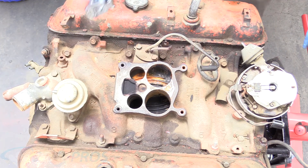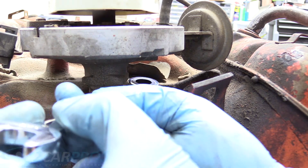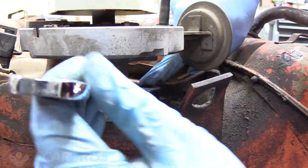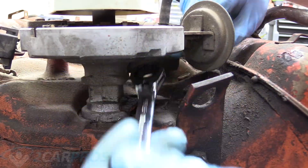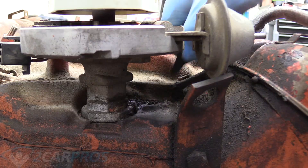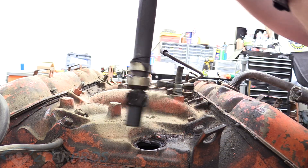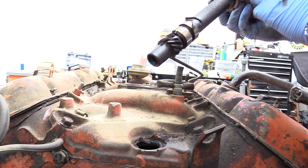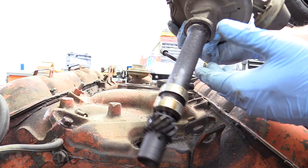To take the distributor off, we need to remove this bolt that holds it to the top of the intake manifold — it's a 9/16. It's really easy to remove outside the car because in a normal car my wrench would be where the firewall is — that's what makes working on an engine stand really nice. With that bolt and securing hardware out, there's nothing holding the distributor in and we can pull straight up. Don't try to angle it — just come straight up and it will rotate off the camshaft. You can check the condition of your distributor — this one's in a little rougher shape, but I think I can rebuild and reuse it.